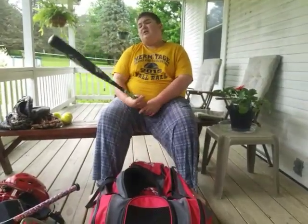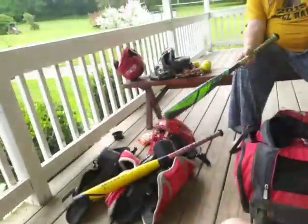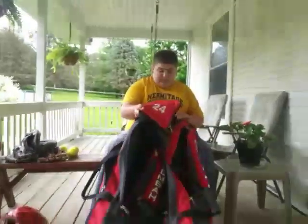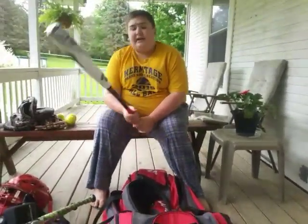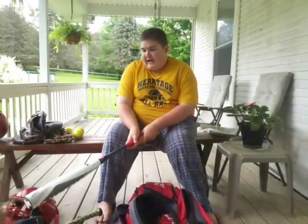This is a good bat, but it's not one of my favorites. I would love a big barrel model. And then my BBCOR bat — a DeMarini CF Zen, the red model, Drop 3, BBCOR certified. I'll use this for high school next year, and for travel ball, since 14U and up have to use BBCOR.